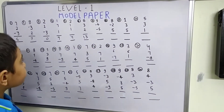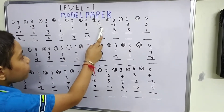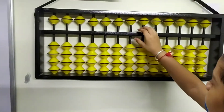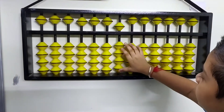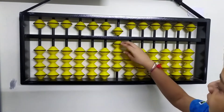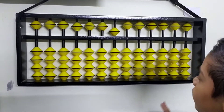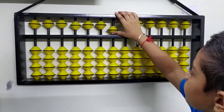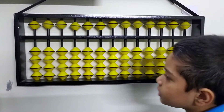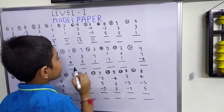Let's move to the 7th question: 9 minus 4 minus 5. First, plus 9. Then we minus 4 from it — minus 1, 2, 3, 4 beads. Then we have to minus 5, so minus 5 from the upper bead. We got our answer: nothing, meaning 0.